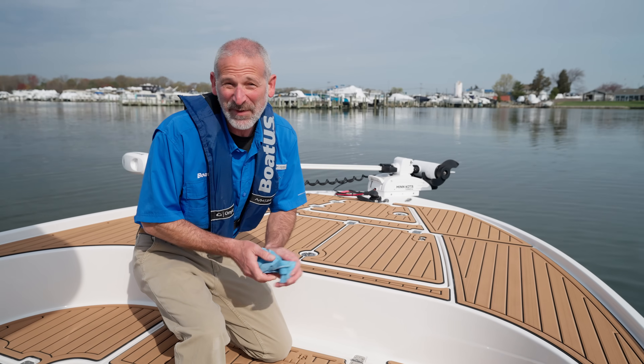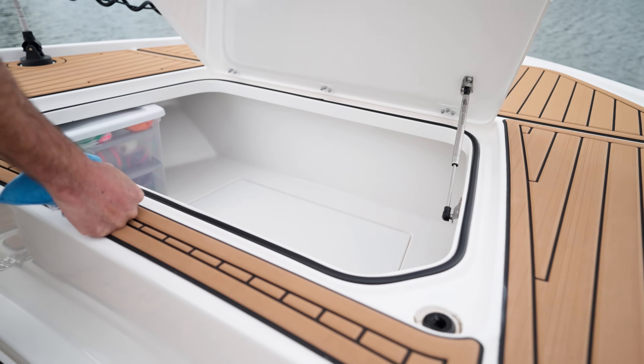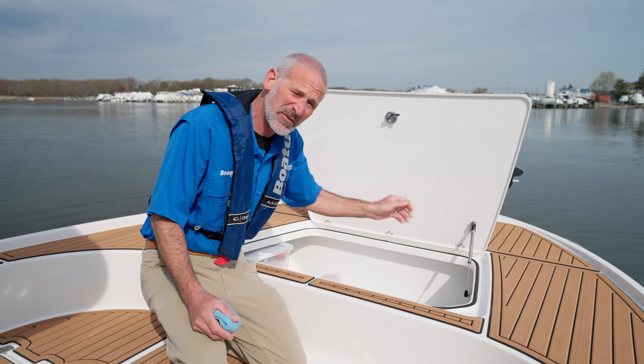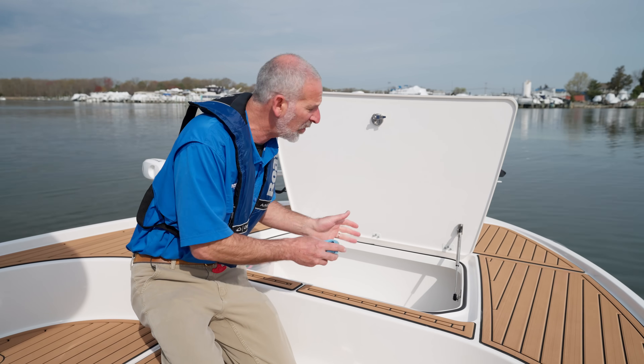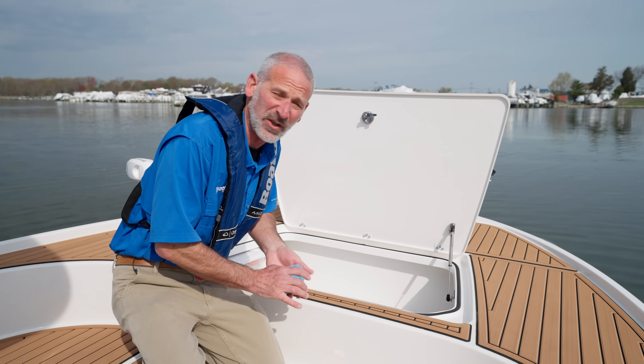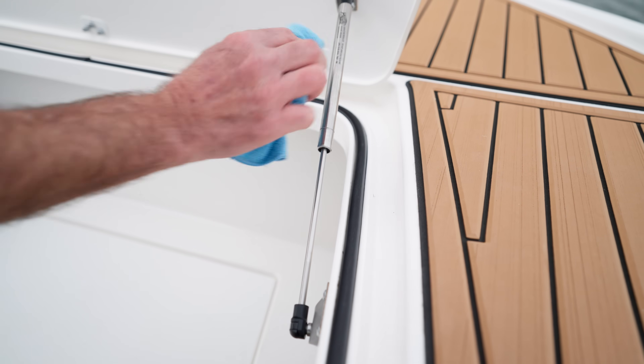Let's get started with a maintenance chore that most people would never think about, because the gas-assist struts that are used to support hatches like this are generally considered maintenance-free. Mostly they are, but they do get dirty or sometimes are exposed to saltwater. If that's the case, you will want to just wipe them down and keep them clean.